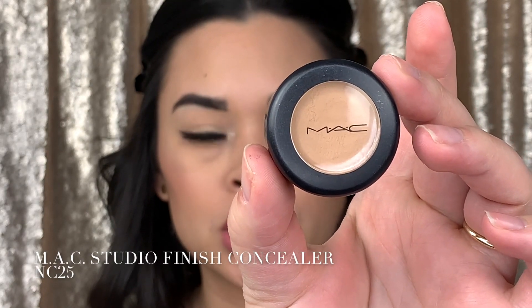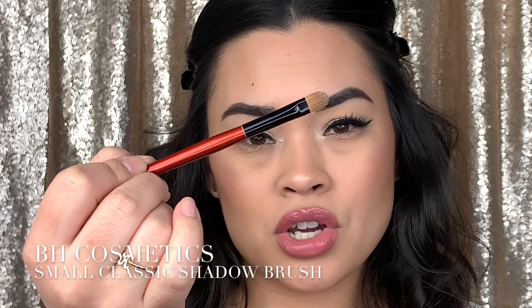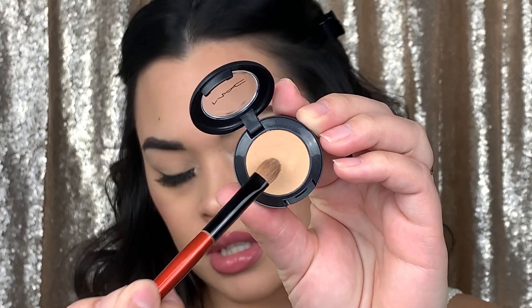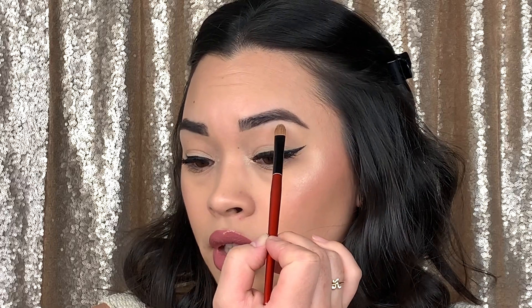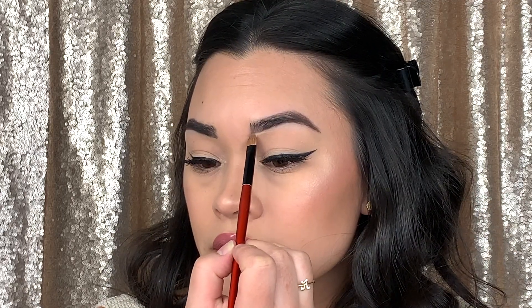Now that we're looking all crazy we're gonna go ahead and clean up the brows. I'm going to grab my MAC studio finish concealer in NC25, and my BH cosmetics brush. This concealer is really creamy so you don't need to worry about really working it in. I'm going to start on the bottom here and outline, then I'll do the same thing on the top.